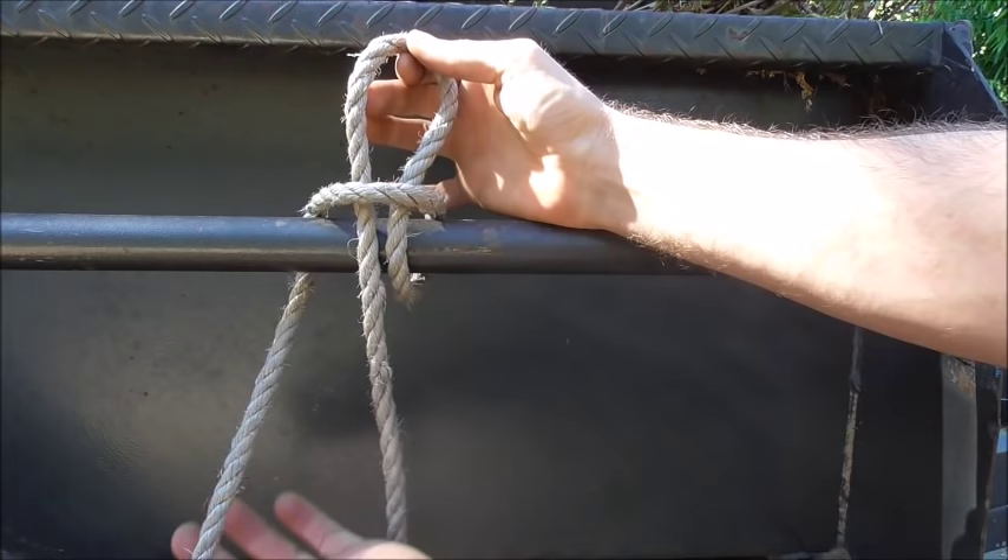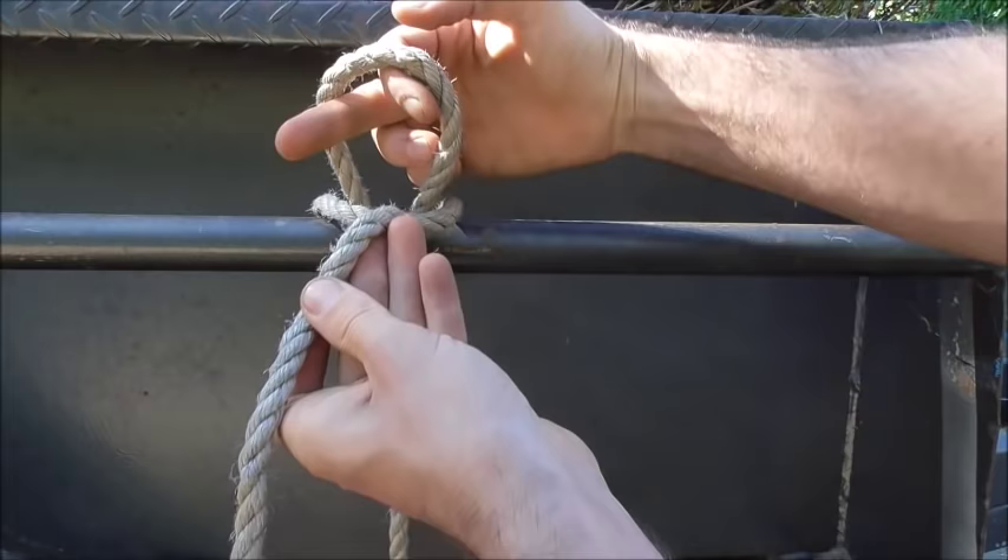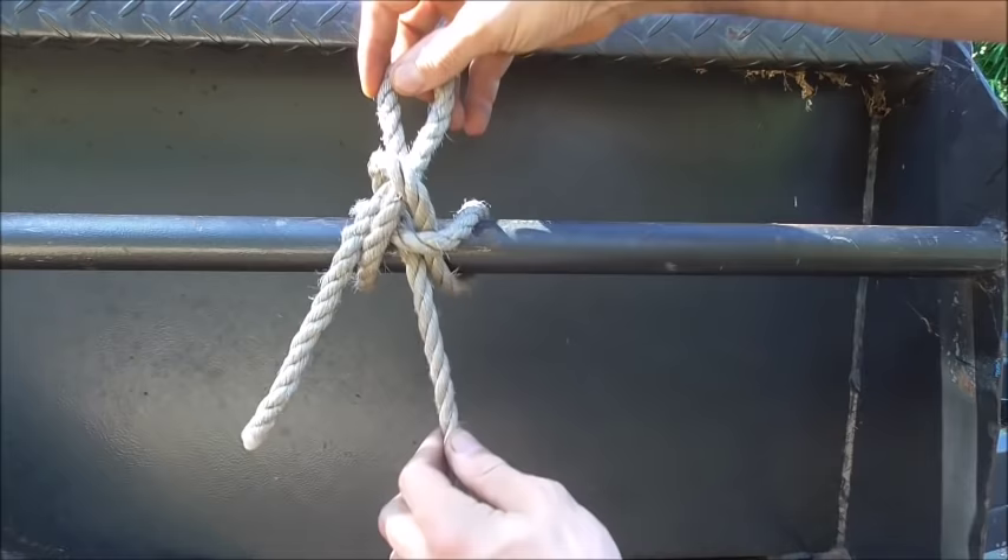short end, or the tag end, form another bite and pull that up through our new one. Then we can pull our long end and you should get your completed knot — the Highwayman's Hitch.